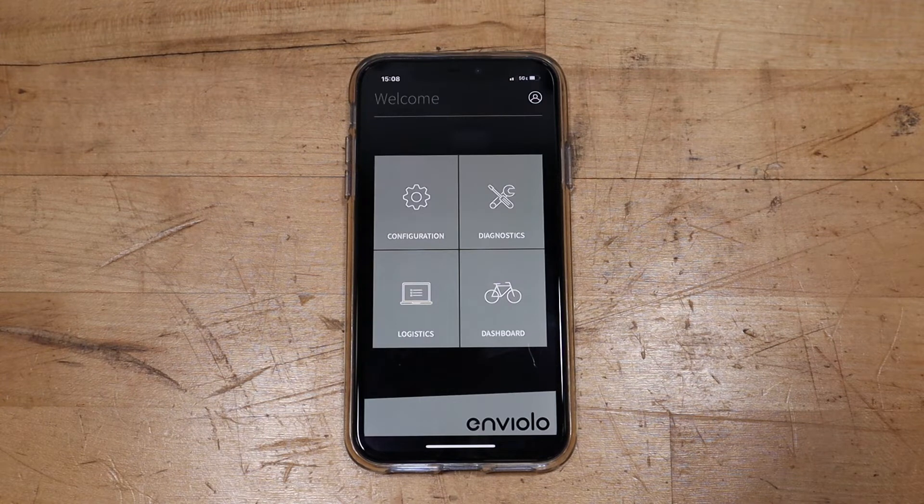After the pairing is complete, a menu will appear showing options including configuration, diagnostics, logistics, and dashboard. Let's run through what each of these options entails.